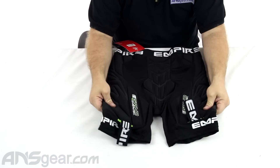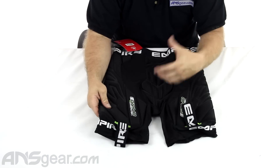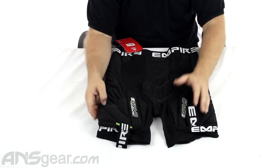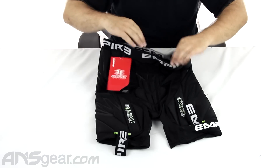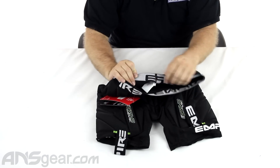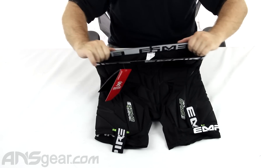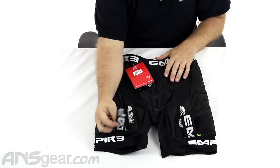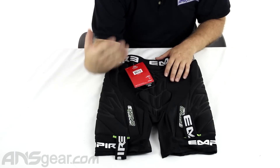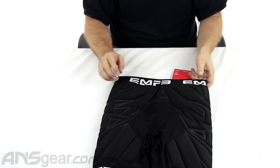Great padding all the way around — enough to feel like you're getting great protection without feeling bulky and uncomfortable. Elastic top right here. It doesn't have any of the silicone beading; I would like to see some of that in there just to help keep it up a little bit more. But the elastic feels nice and tight, so it's definitely going to stay in the right spot. I really like the feature of attaching these to your knee pads and keeping them up — it's really going to alleviate a lot of problems.